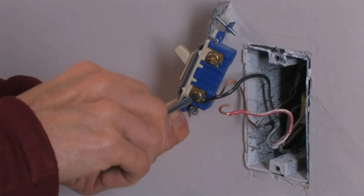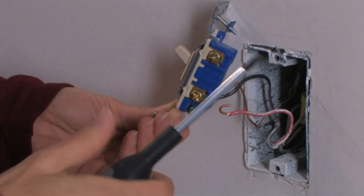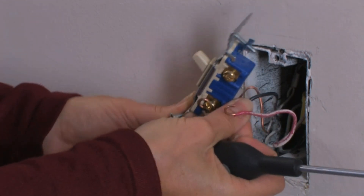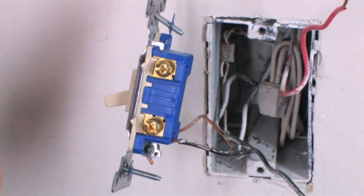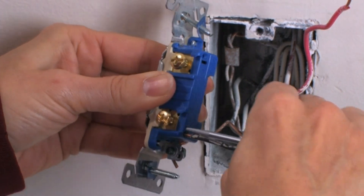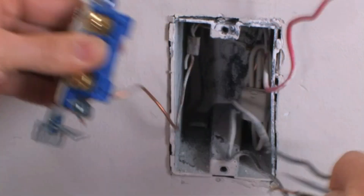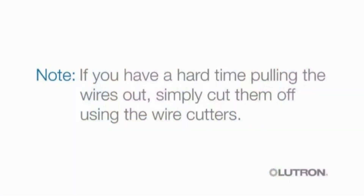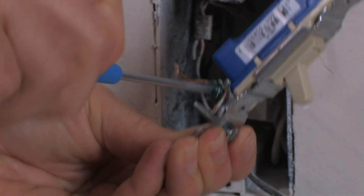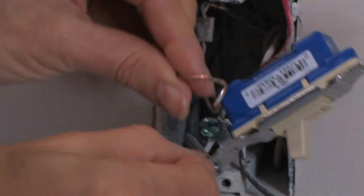If the wires are attached to screws, use your Phillips head screwdriver to loosen the screws and then remove the wires from the switch. If the wires are stabbed into the back of the switch, insert your flathead screwdriver into the space above and below each wire and pull the wire out. If you have a hard time pulling the wires out, simply cut them off using the wire cutters. Then use your screwdriver to loosen the green screw and remove the ground wire from the switch.